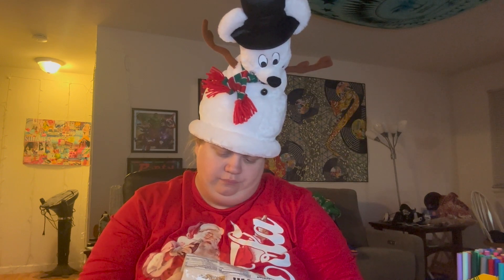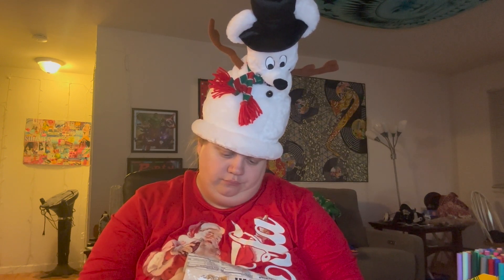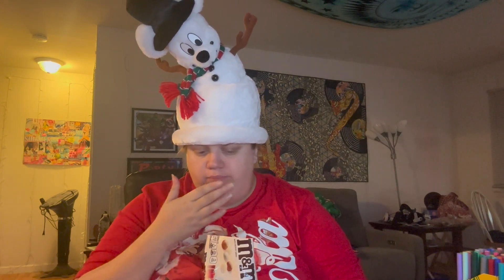It doesn't say cinnamon on the label, but I can definitely taste some kind of cinnamon flavor in there. It just hits you a couple seconds in when you're chewing it, but then you really taste the flavor. Yeah, this is good. I would definitely recommend this.